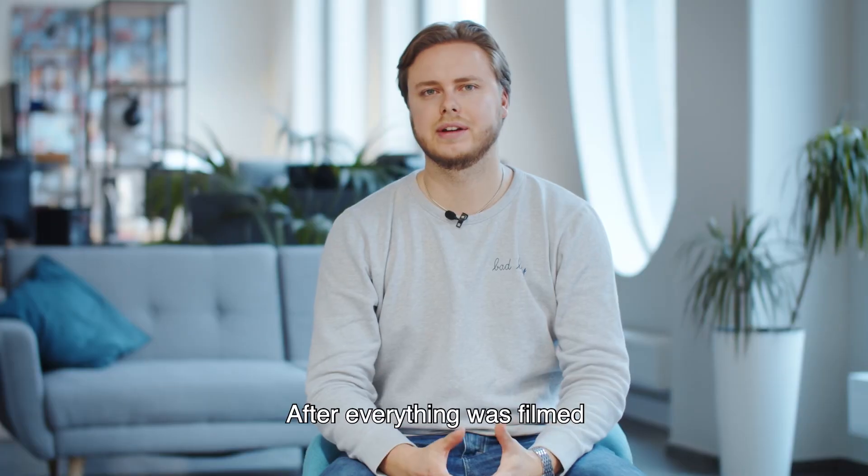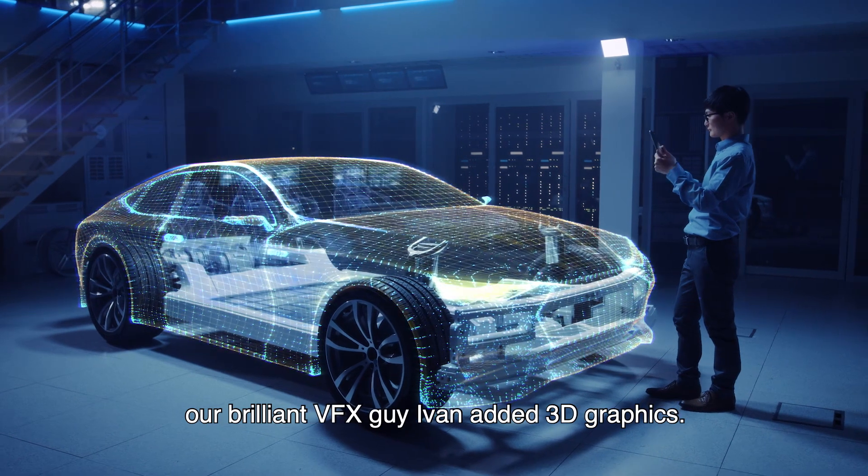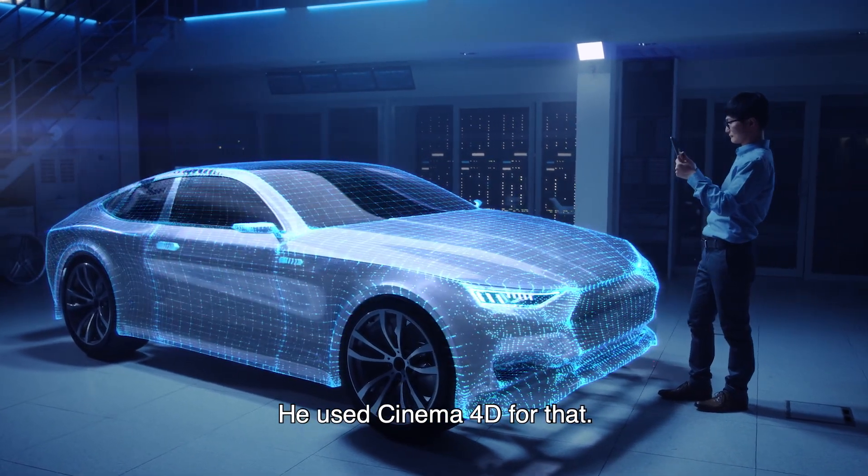After everything was filmed, our brilliant VFX guy Ivan added 3D graphics. He used Cinema 4D for that.